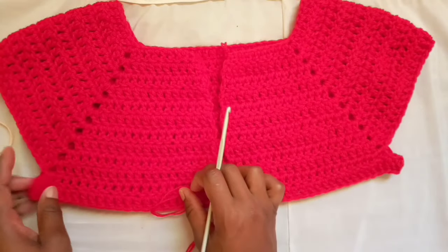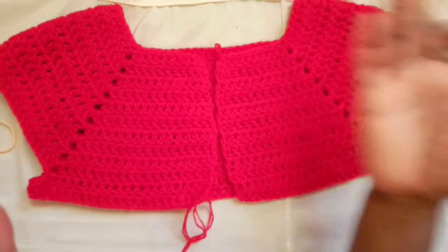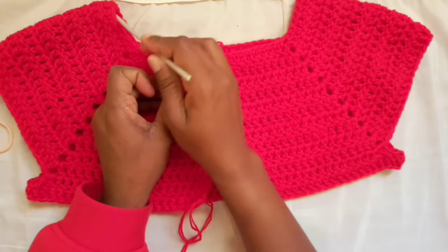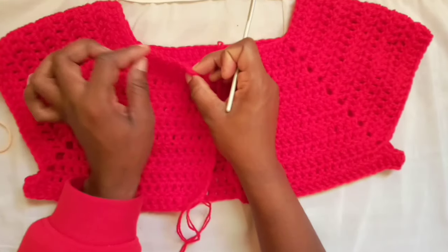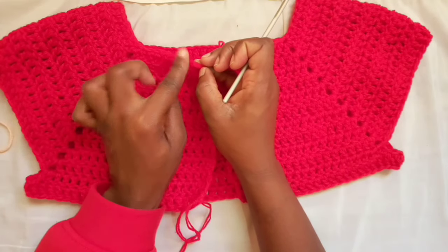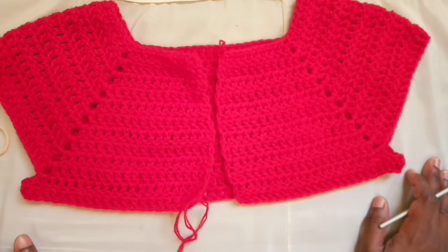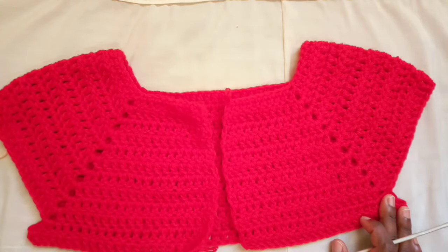If it's slightly bigger than your top — as can happen when we measured and went slightly overboard — and you want it a bit smaller, just decrease around the neck when you're making the neck ribbon. You can start with a row of single crochets and place one single crochet in every two stitches or so, just to give the neck a bit more grip. That's about it, guys! I hope you liked this video — please give it a thumbs up and be sure to subscribe.